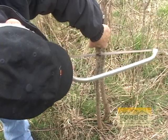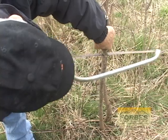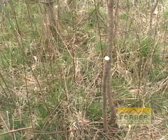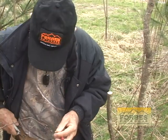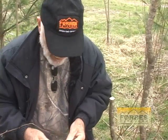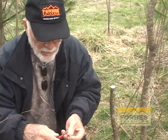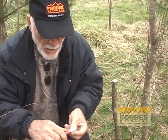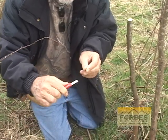Saw this off straight across with a good saw — make sure your saw is not contaminated with any diseased limbs. Now this particular graft is called a bark graft, and you just want one side of it shaved down all the way down to like a 45-degree angle.